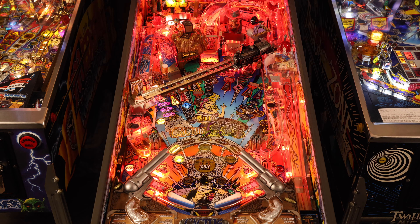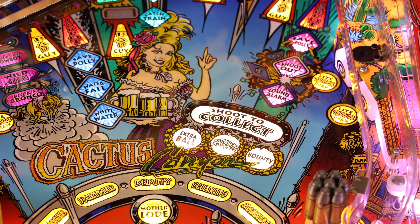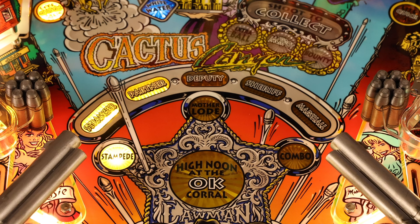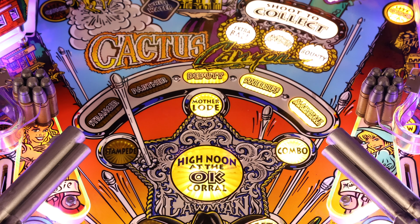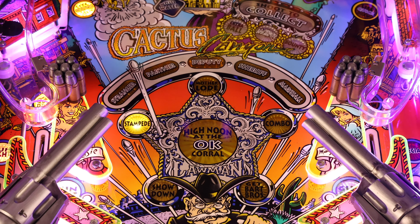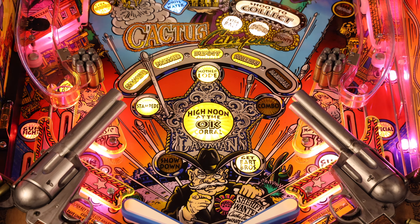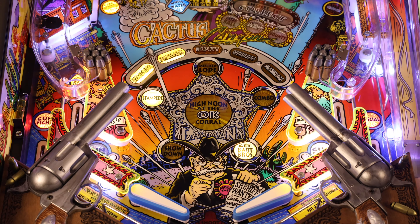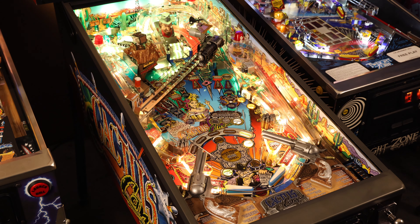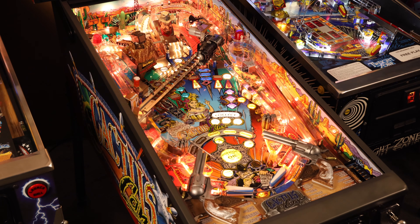A few other key areas to watch: first, the shoot-to-collect area, which lets you know when you have a reward available at the Bart Brother bash toy. Second, your rank, which appears just below the Cactus Canyon logo on the playfield and fills in from left to right as you advance. And perhaps most importantly, the police badge right above the flippers. Each point on the badge represents a goal you must accomplish to get to the wizard mode — High Noon at the OK Corral. Let's illustrate how this all comes together by actually playing the game.